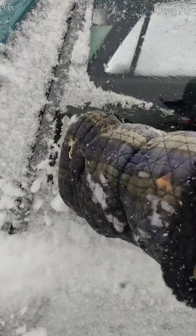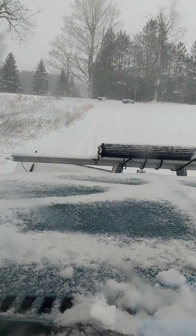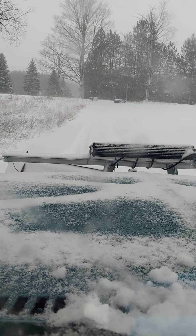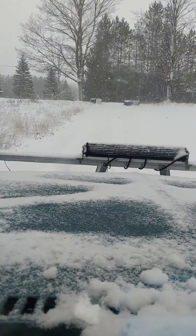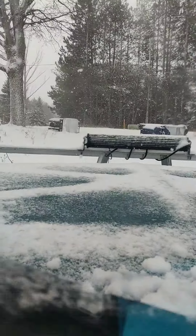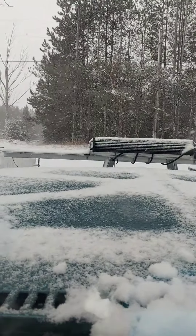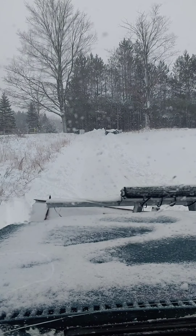Well, first — the trash cans fell over. We're gonna shoot the gap. Nope. So now I've got a fun snowbank at the top of the driveway. Let's see if we can bust through it.